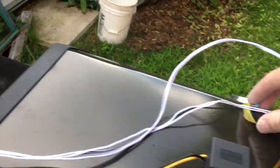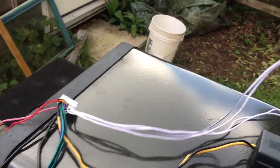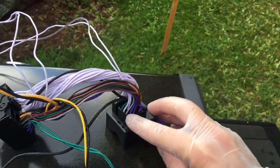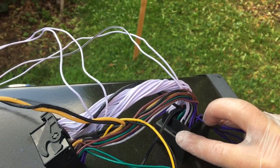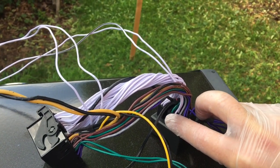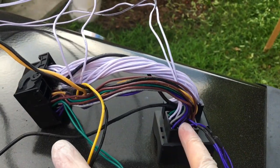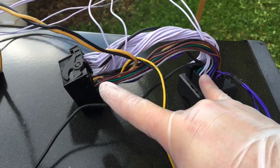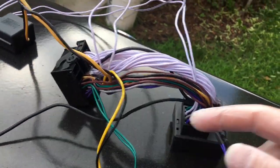The other interesting thing is these two white pairs, because they look like they also have something to do with sound. These two white pairs go to their respective side of the harness that I believe is for audio. Like most cars, you have front and back and left and right channels — they're usually pairs of green, white, gray, and purple — so I'm almost certain that's for sound on the non-Logic 7 Harman Kardon stereo.